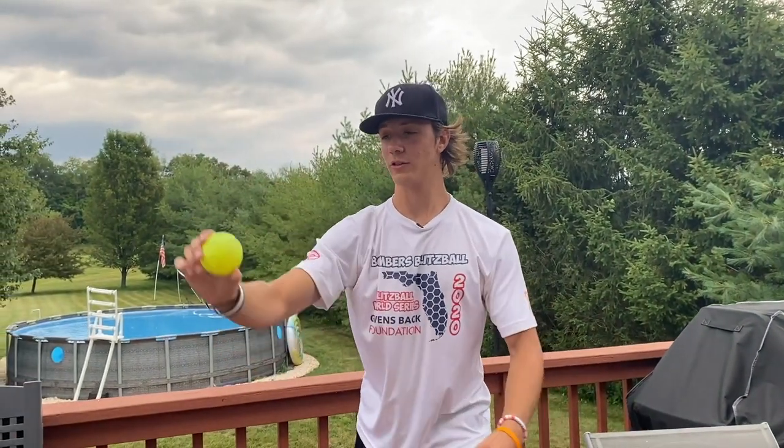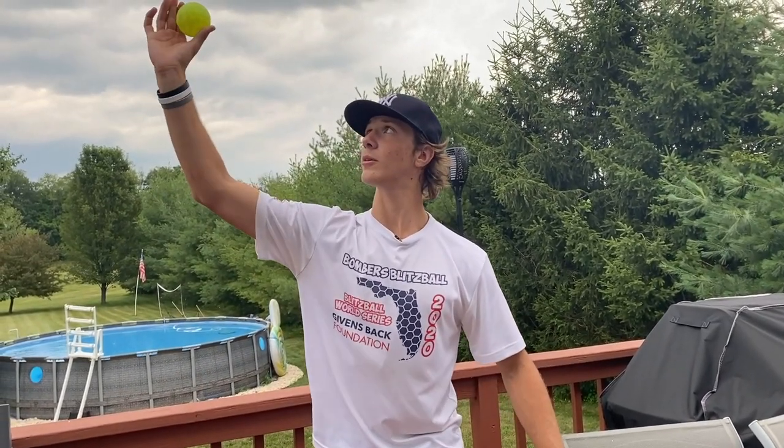You're going to want to come up here like you're throwing a football almost, then come down and flick. You want to flick your wrist as you're coming because you're getting a lot of spin on it. Just make sure you don't release it too late because then you're going to throw it into the ground, and don't release it too high either — right up here, flick it down, and it should be good.